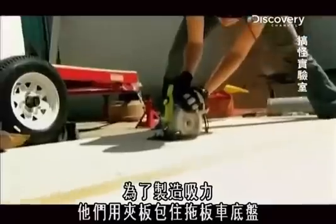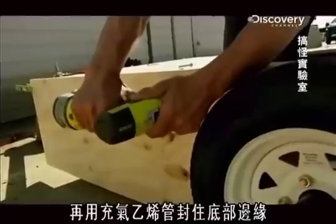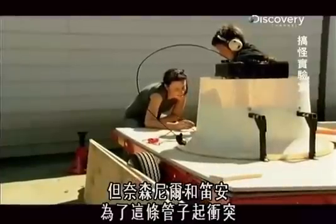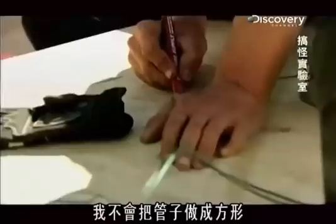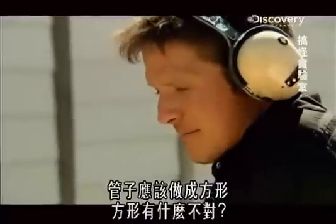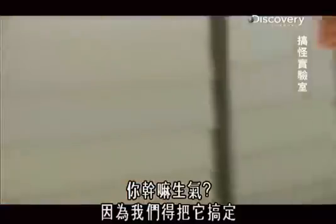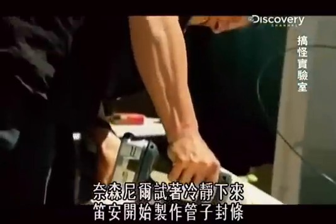To create suction, they're enclosing the trailer's undercarriage with plywood and sealing the bottom edge with an inflatable vinyl tube. But the tube's causing friction between Nathaniel and Deanne. We're just trying to figure out how we're going to mount this skirt, because it's an inflatable tube and you have to go in a square box. I'm not going to make square tubes. I'm not okay with it being a radius because then we have to seal all that in — it should just be a square. Why are you getting feisty? I'm getting frustrated because we just got to get this done. While Nathaniel cools off, Deanne starts on the tubular seal.